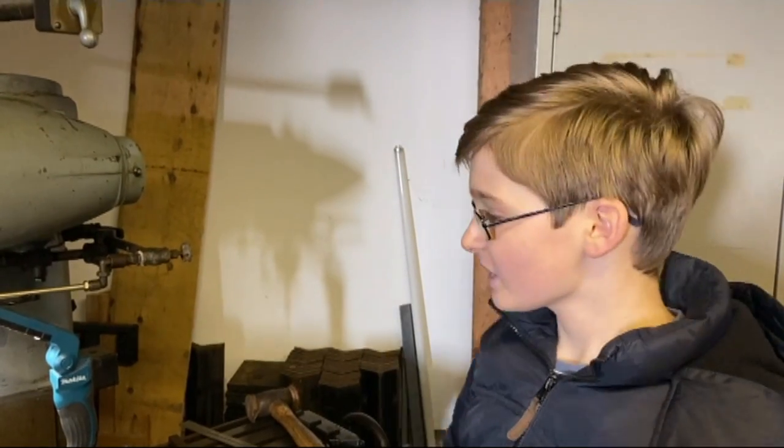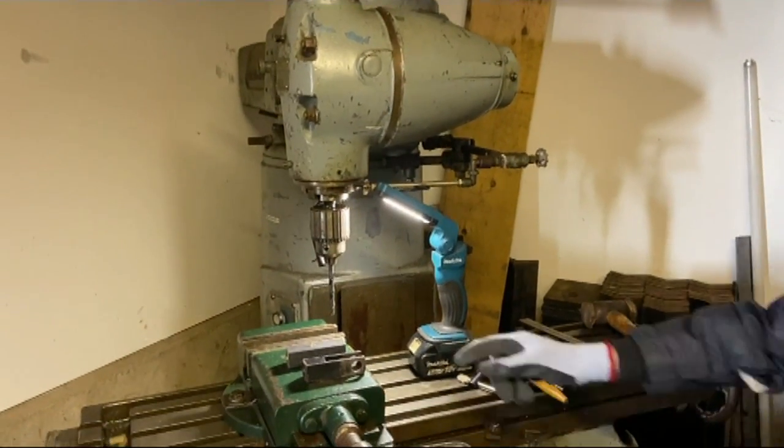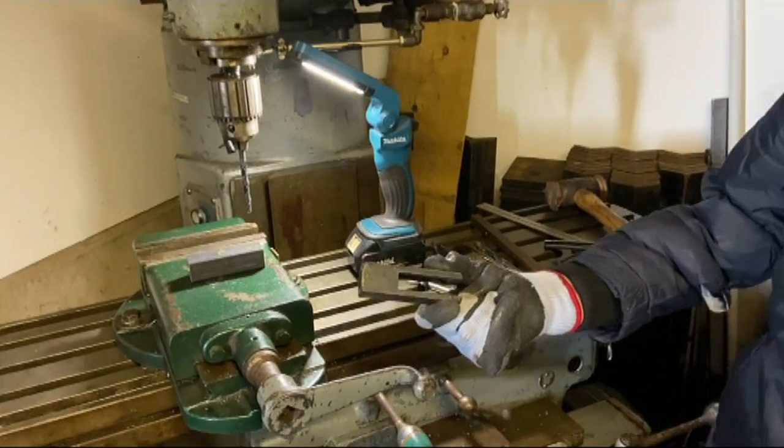Hello and welcome to part 7 of the Bolands HT Snowplough project. As you can see we're starting off here by the mill and we're going to be continuing with the clevis forks.